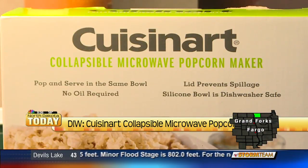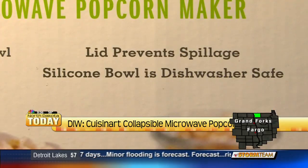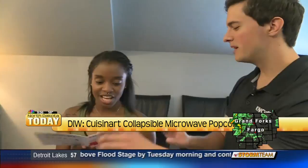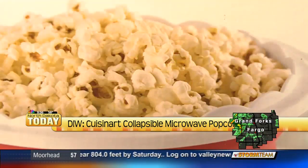The Cuisinart microwave popcorn maker is a collapsible bowl that claims to make fresh, crunchy popcorn in the microwave with no oil needed and each kernel popped. Mercedes Hayden leads a bar and wine class at Genesis Health Club and likes the potentially healthier route of cooking popcorn without any oil.